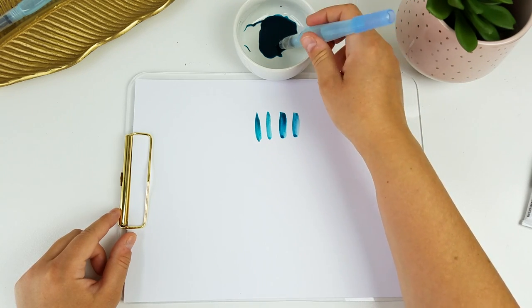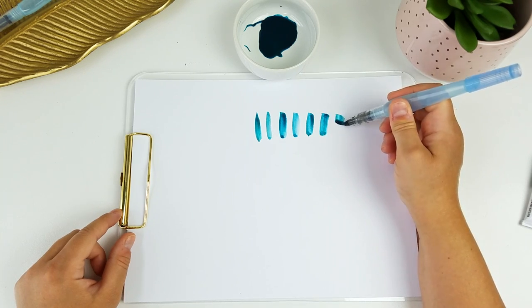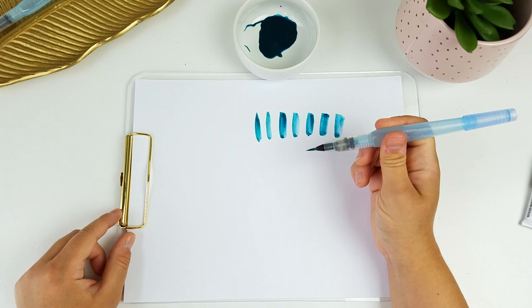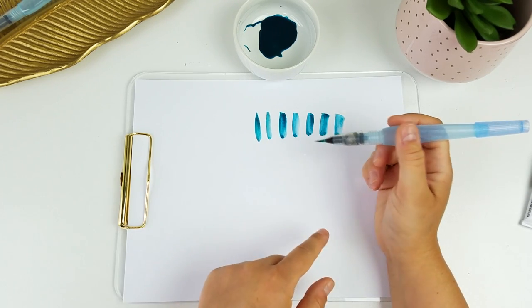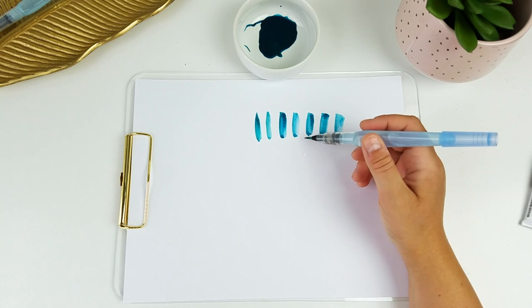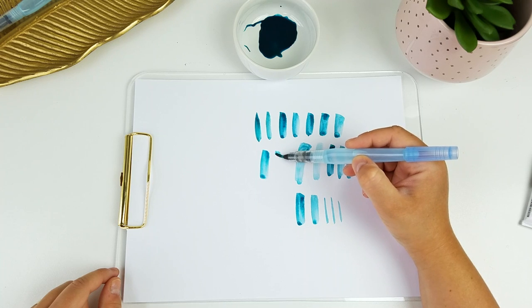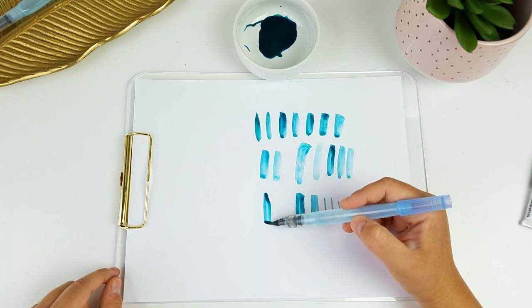If you find that it's a little bit too thick, you can add a little squeeze while you're lettering. Just don't squeeze too hard because pretty much every Aquash water brush I've had will squeeze out the sides, so if you're lettering and you get a big drop of water you definitely don't want that on top of a project you're working on. So this is perfect as far as consistency for me, and I'll just move on to lettering.